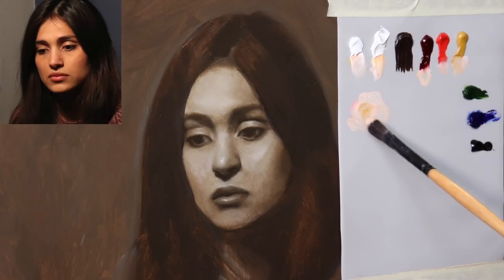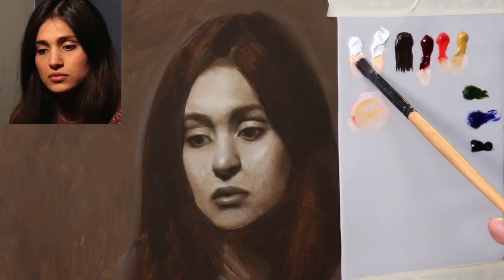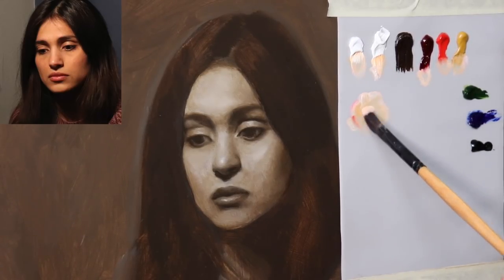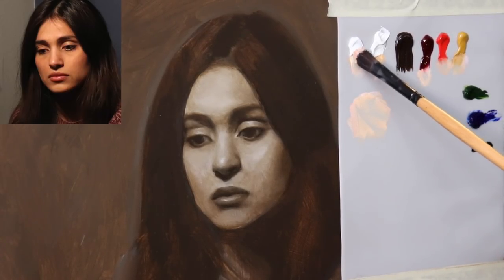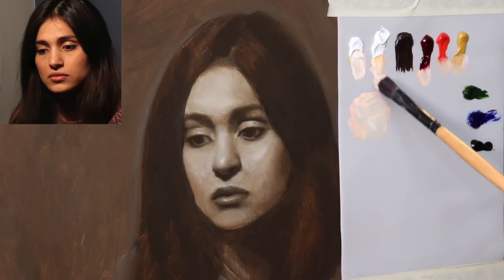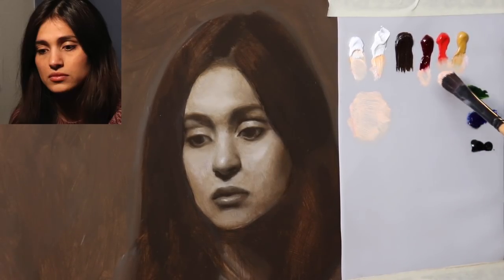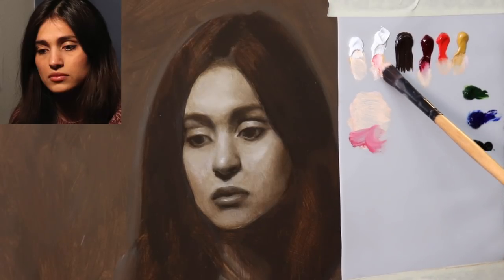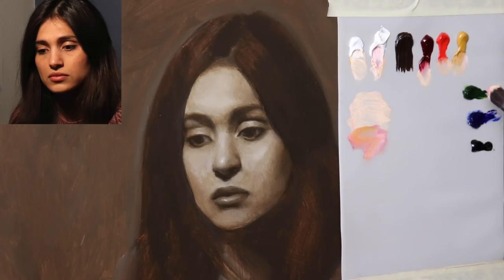Our basic flesh tone is going to consist of cadmium red medium and yellow ochre, and I'm using a little bit of both of the whites — titanium and flake. Flake white has this property that allows you to use more of it without raising the value too much, so I tend to prefer to use it closer to the mid range.